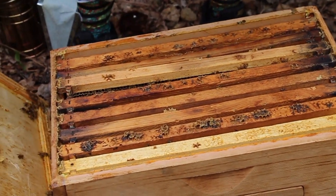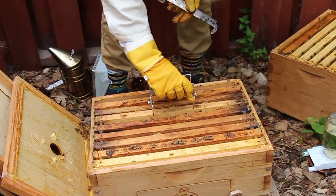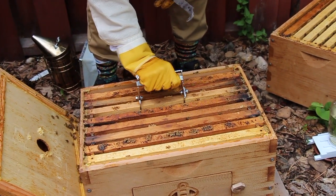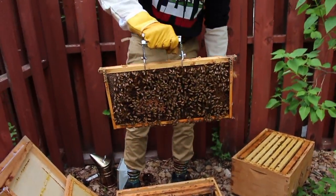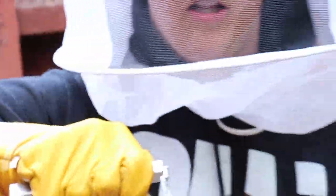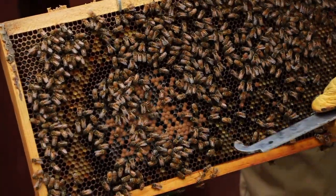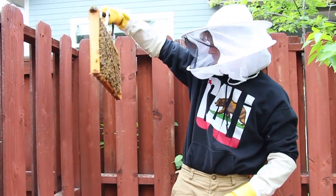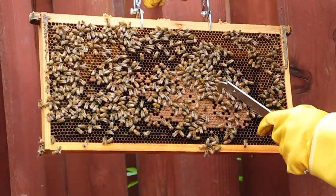Then I use my nice little clamp to grab it and be very careful with these. Here's a good looking frame for us. There's a lot of bees with a lot of pollen walking around here. In order to check for a queen, I have to look for caps like these brown ones here, because those are babies.